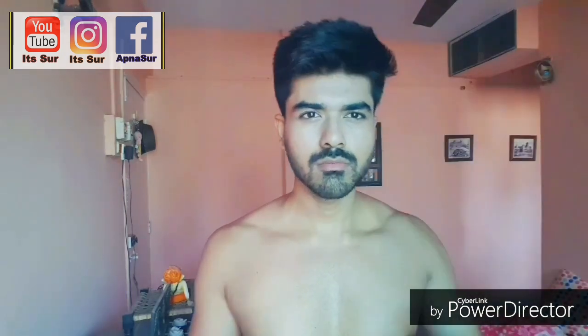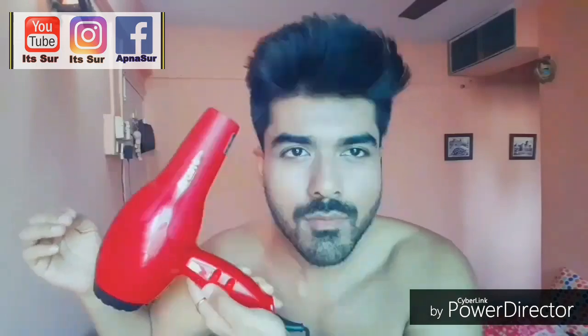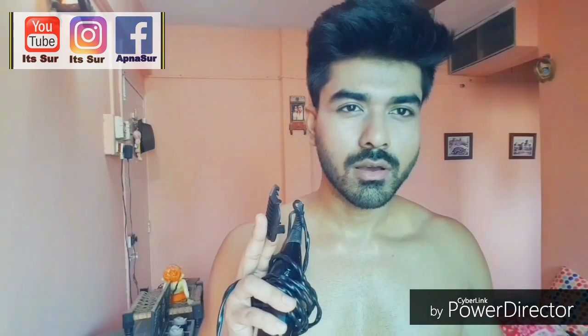So the first step is I need a blow dryer — I need to blow my hair. However you style your hair, just blow the hair in that direction. I usually keep my sides trimmed. Now I'm going to trim off my hair from the side — I usually use the number 0-1 comb attachment because I don't want it very short. Let's start trimming.